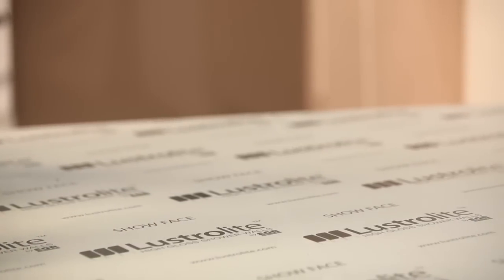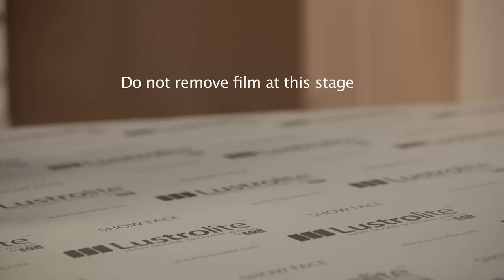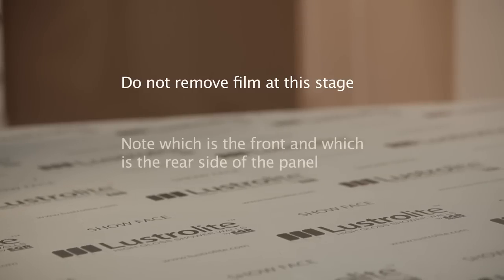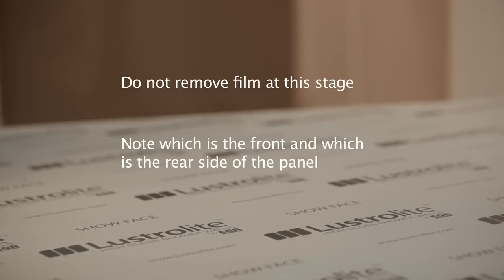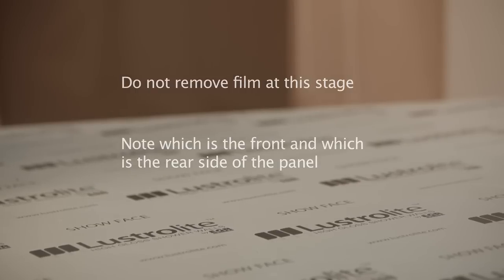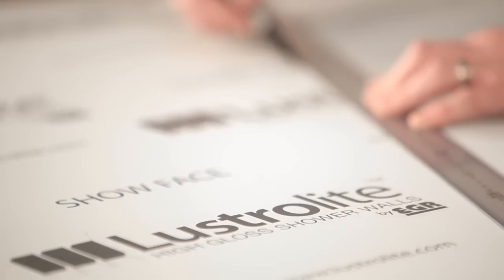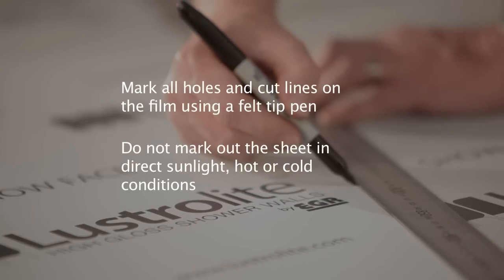The Lustrolite sheet is supplied with a protective film on both sides. Do not remove the film on either side of the panel at this stage. It's important to understand which is the front of the panel and which is the rear. The clear side is the front of the panel and has a protective film to ensure the high gloss surface remains undamaged until installation is completed. The color side of the sheet is in fact the rear of the panel and is the side that is adhered to the wall. It also has a protective film to avoid damage in transit.